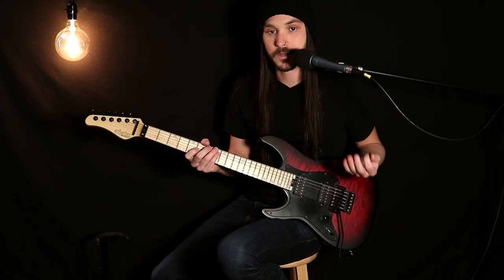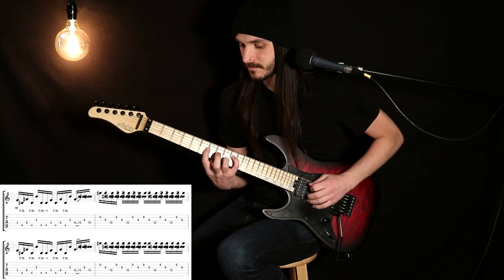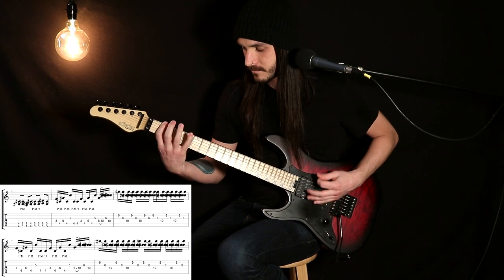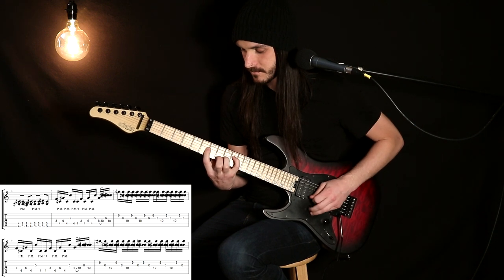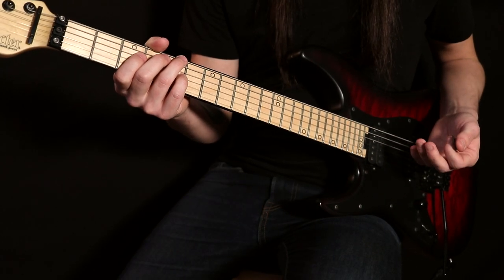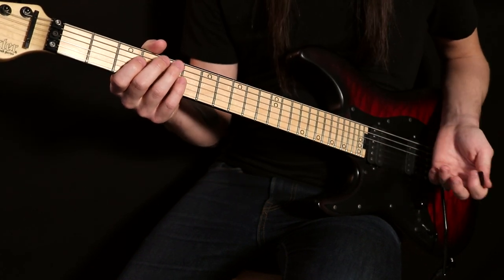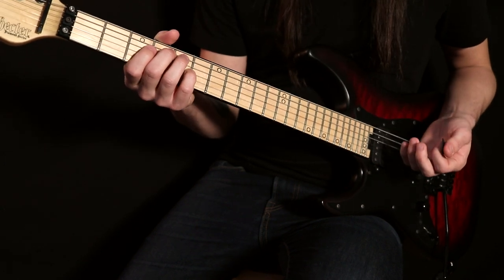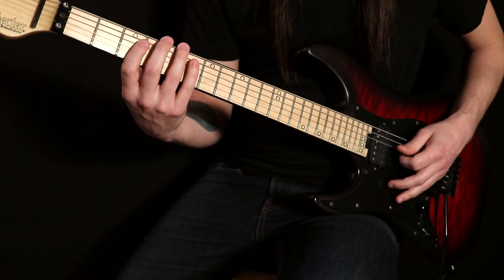So the first part I want to go over is the intro slash verse, and that goes like this. Let's take a closer look at how I play this intro slash verse riff. We'll talk about the technique, point out a couple things that make it trickier, and then do a little bit of an analysis of what's going on harmonically. Here's the lick slowed down.